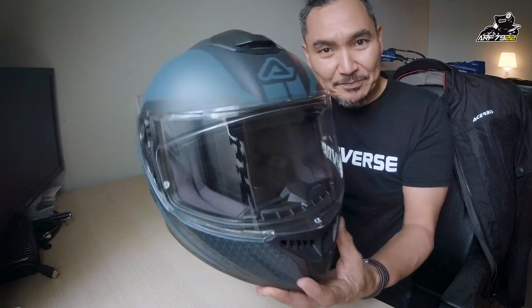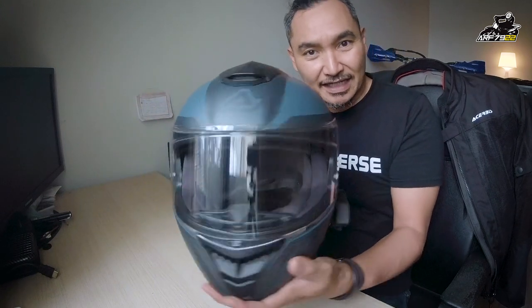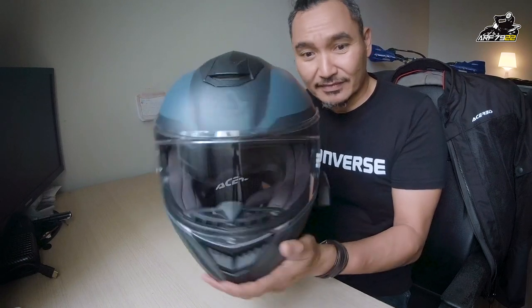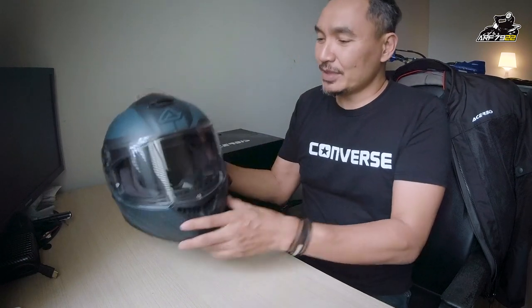Kalau pergi mamak dekat rumah pun, I akan pakai full face lah. Tapi, ini adalah helmet Acerbis Crapon. Dan kenapa saya guna helmet ni? Ialah kerana tiga lah sebab yang saya sangat suka. So, saya share sikit dengan korang.